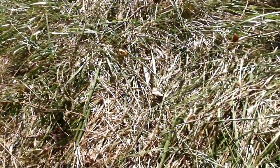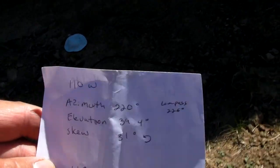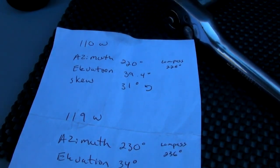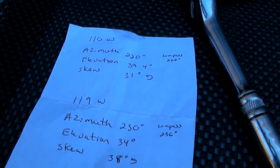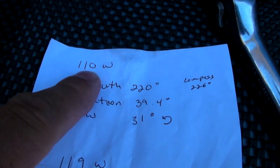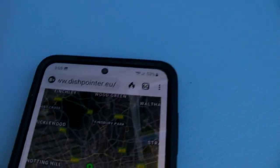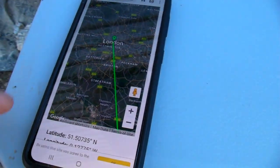For my location, these are the satellites I have to pick up. If your satellite dish — say you move to a new location — find out what satellites you use. You'll have to find out the numbers for each satellite, so 110W and 119W. You can go to dishpointer.eu and put your address in there.